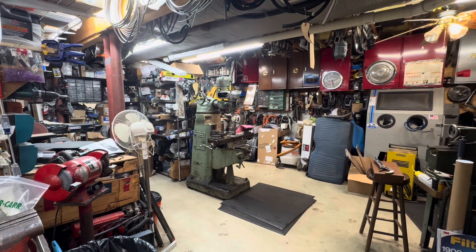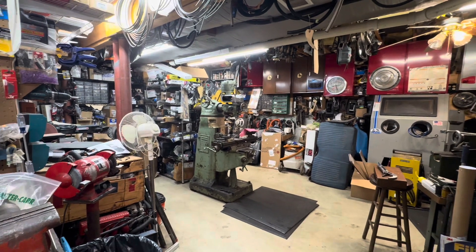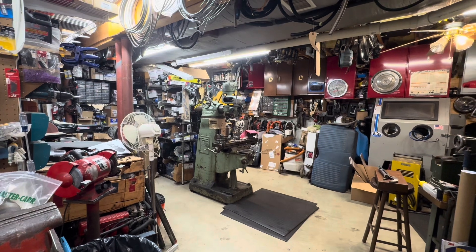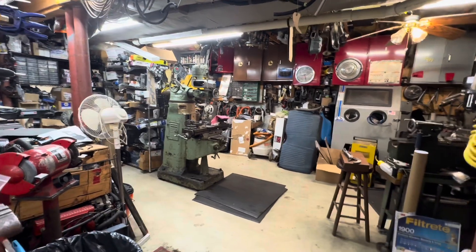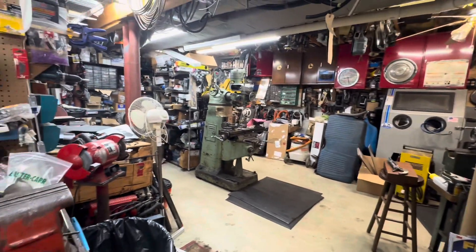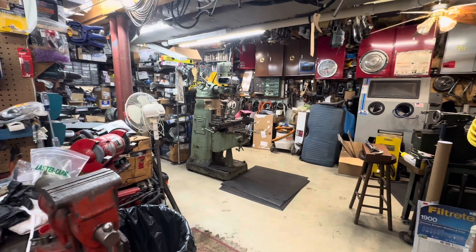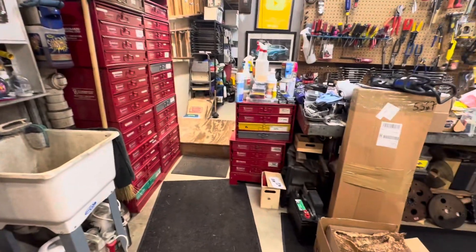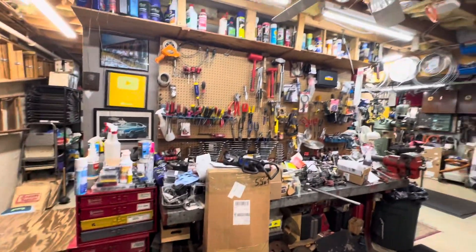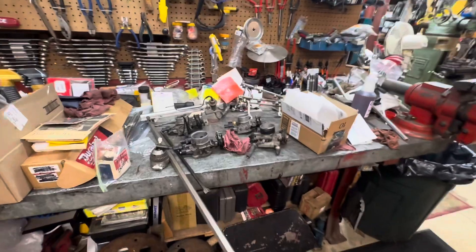Hey everybody, I thought today we'd do something different — take you on a shop tour of the various places I work on my junk. I'm at home right now so I'll start here. I have a small shop in North Redding I bought in 2017, but prior to that everything I did was here in Wakefield in the basement. I have drawer units full of bolts, nuts, clips, and various sundries, and a really cluttered workbench.